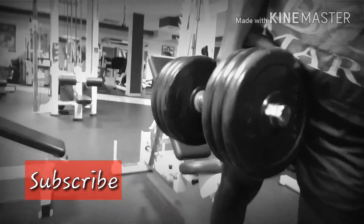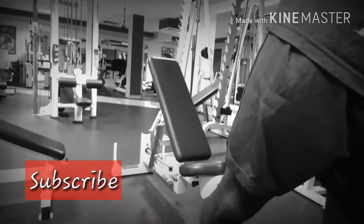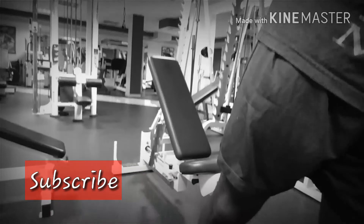All right, take care of yourself guys. This is what my chest looks like at the moment. All right, bye-bye, take care.